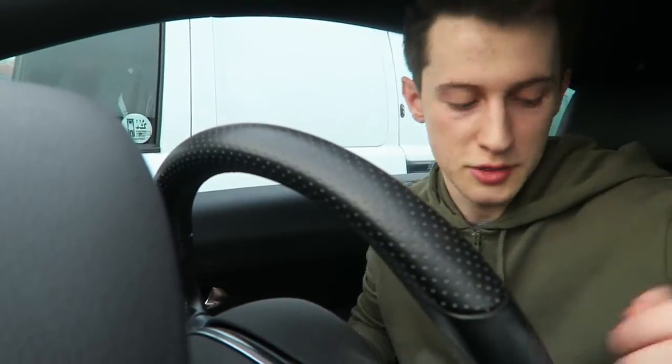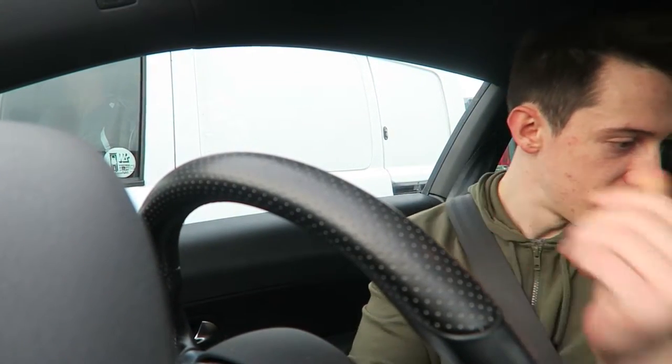Oh my god, nice parking mate. Someone closed me in so much — goddammit. I'm happy though, I've got my Monster.